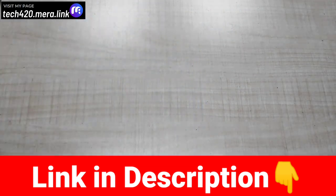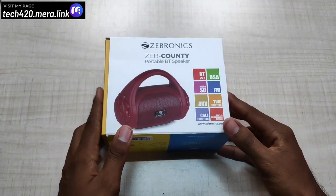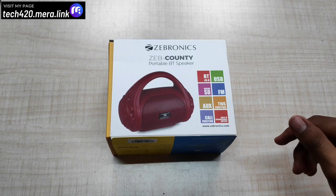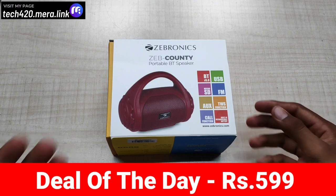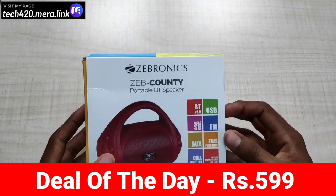Next, if you want to buy a product, this is the JEPCOUNTY Portable Bluetooth Speaker. The regular price is ₹670, but here it is ₹599 — this is a deal of today. If you purchase at this time, you can get it for ₹60. If you choose this speaker, you can use the description link. This is a deal of today.